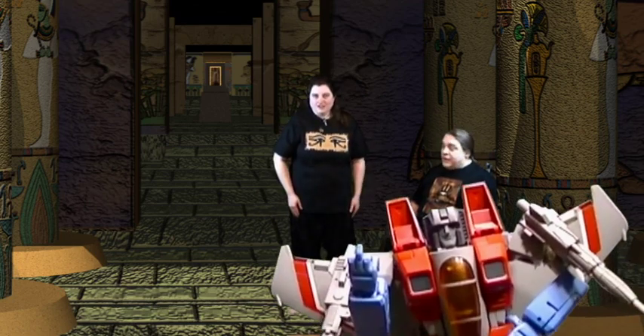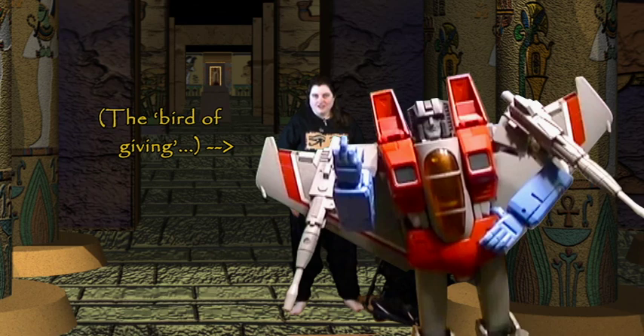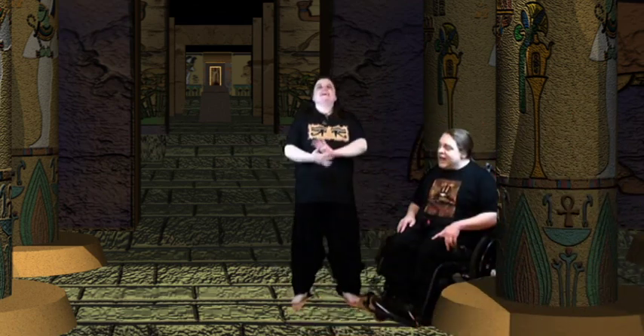Another early topic covered in my second video was ritual gestures. One volunteer immediately offers a sarcastic gesture, claiming it covers many feelings. The response: 'No, Starscream. Not like that ritual gesture.'